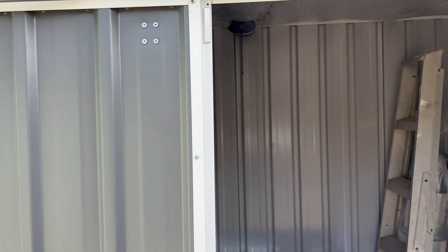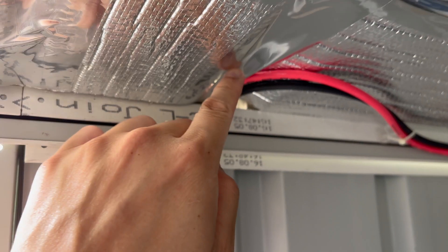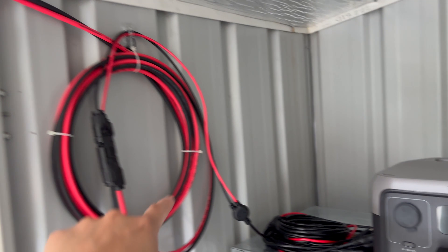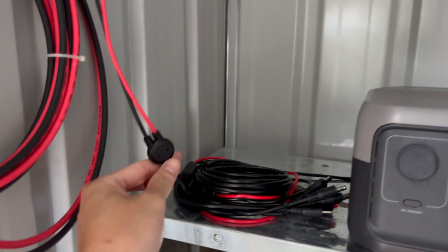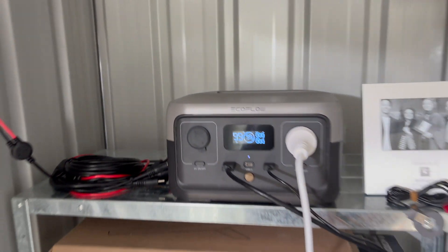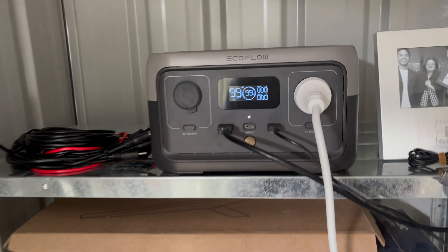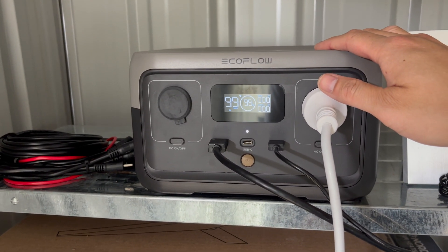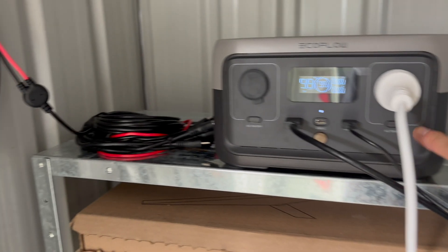So here are the two cables all the way through. There's the join, and that's hooked up at the back of the XT60i connector. When it receives power, this box turns on — when you turn it off and the sun comes up in the morning, it just turns on automatically. That's how it works.